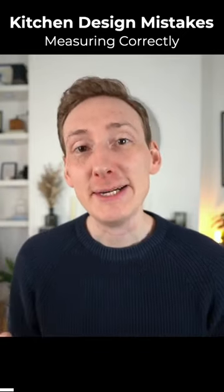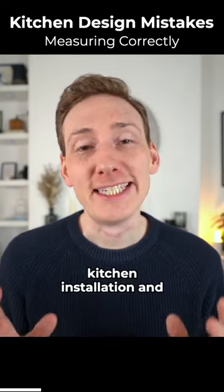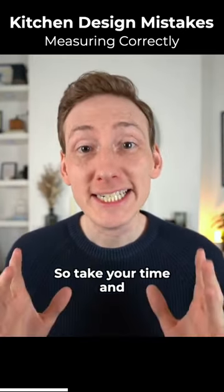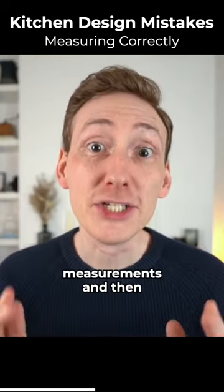Sounds obvious and it should be, but the number of times I've heard 'we've started our kitchen installation and it doesn't fit' — it's probably one of the most common mistakes. So take your time and double check all your measurements and then check them again.